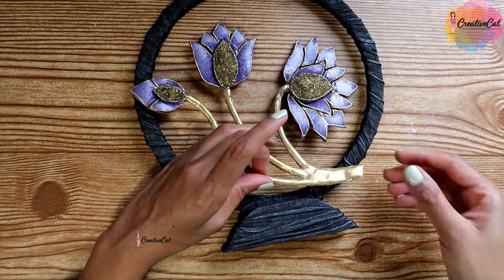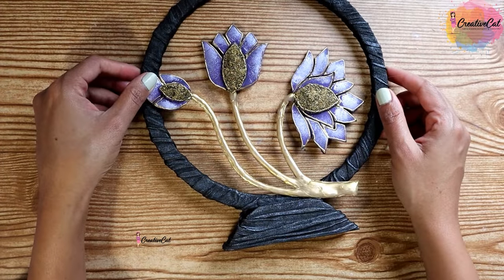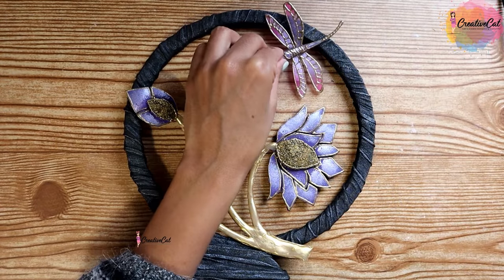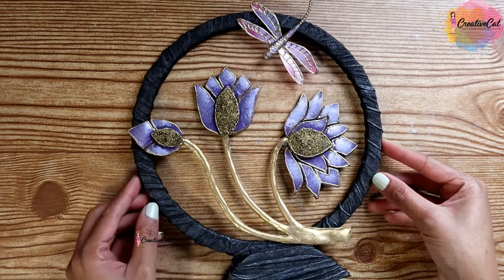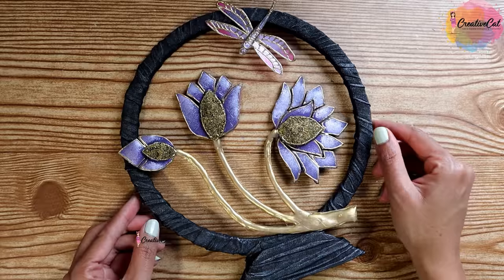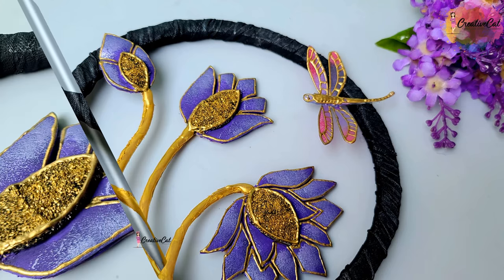Stick the flowers and dragonfly to the stand, and this beautiful decor piece from my no-clay challenge is ready! So that was the video, guys — don't forget to subscribe and give me a thumbs up.